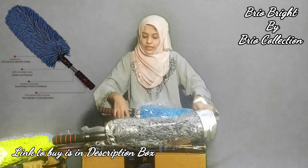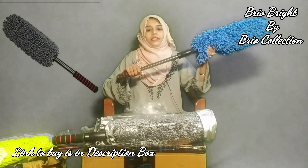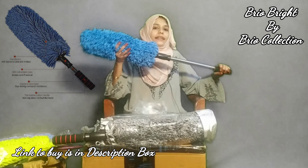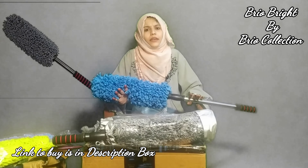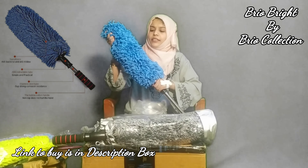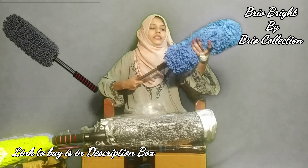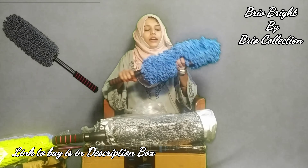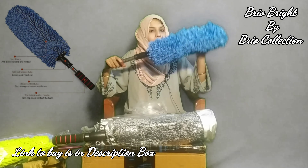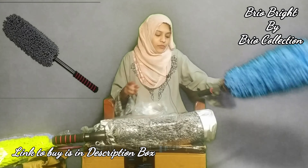Now let's go to product number two — a cleaning duster with an attached handle. You can see the complete image. You can clean high areas with this duster, and you can wash it and reattach it to the handle. It is easily removable, height-adjustable, and very fluffy, which will easily remove dust.